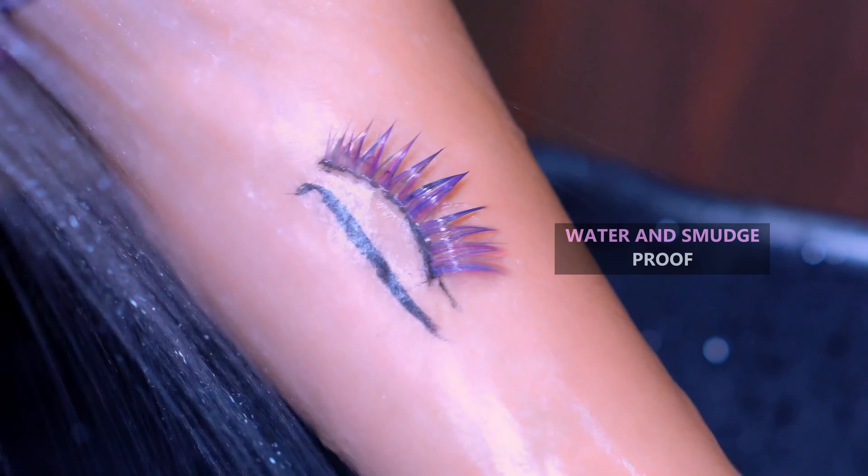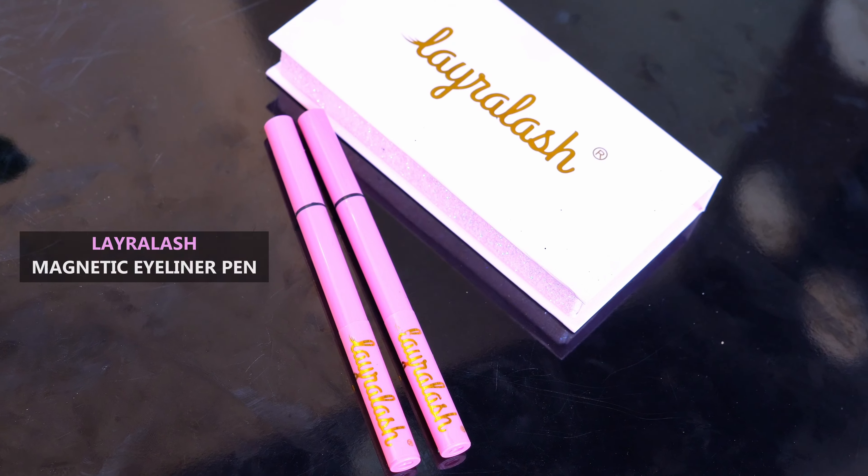It is paraben free, water and smudge proof, easy to use and is extremely unique, which can be used for lashes or without lashes for regular use of eyeliners. It has long lasting hold, ensuring that eyelashes stay in place throughout the day.